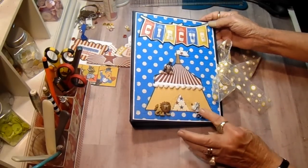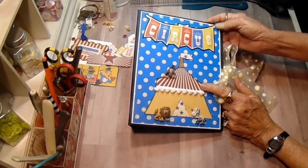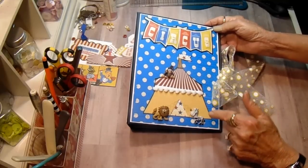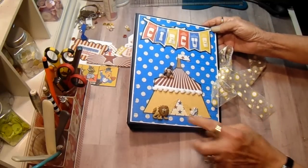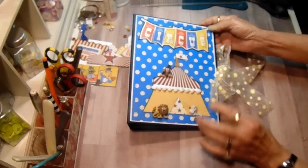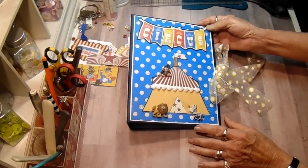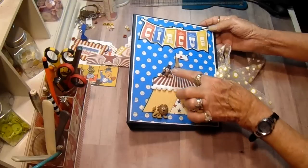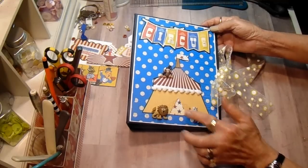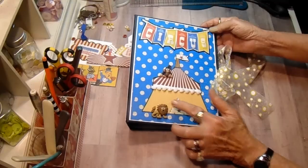The little animals I had in my stash. And then I went on Google and I found the shape of a circus tent. It was quite a bit larger and I scaled it down to fit the front of this album. Then I fussy cut all the pieces, and I had this little pom-pom trim in my stash. These little resin figures I also had in my stash, and I thought the monkey looked cute sitting up on the top of the tent. I folded the little sides back to make it look like the tent was open.